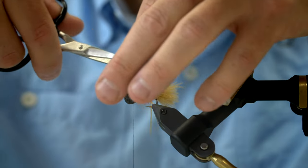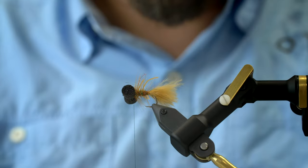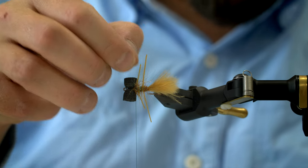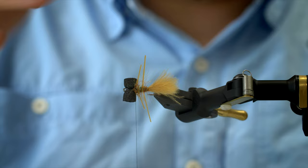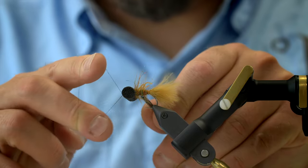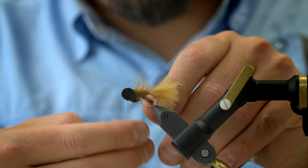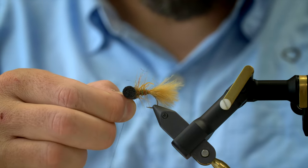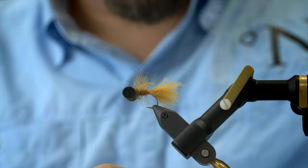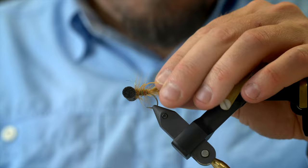Trim the legs so they will stand out but not be too long. The front ones ended up a bit short, but they need to be uneven in length in order to move individually. Then I move the tying thread between the eyes up to the eye of the hook, and up here I'm going to do my whip finish in front of the booby eyes. You can cut away the tying thread, and the head of the fly is going to be protected by the booby eyes. And basically there you have it.